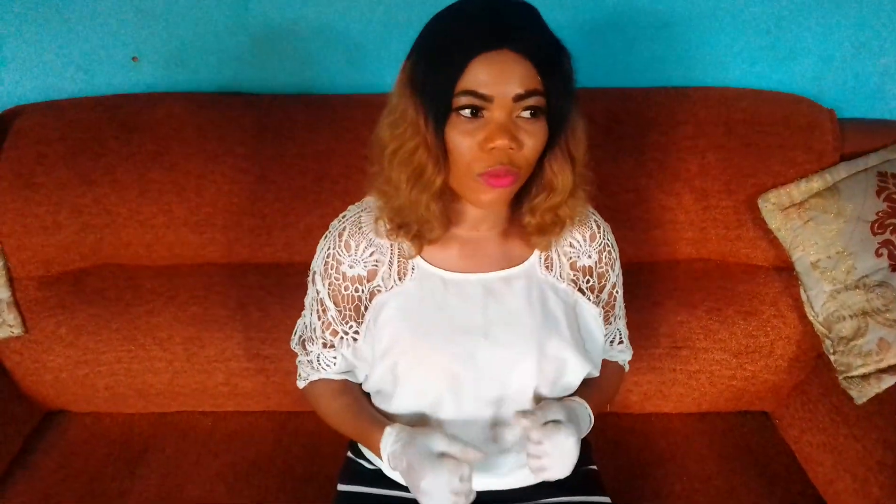Welcome back again to my channel. I told you that we are going to drop a video today, and in this video I will be showing you guys how I make my half-cast body lotion that is going to whiten you in 7 days, give you whitening and glowing skin.